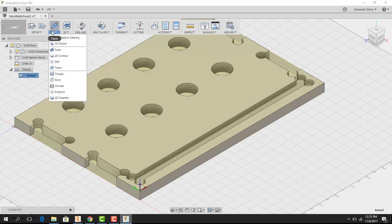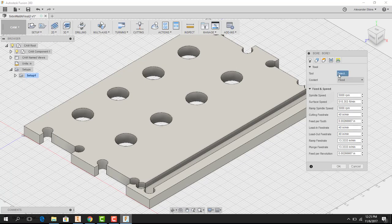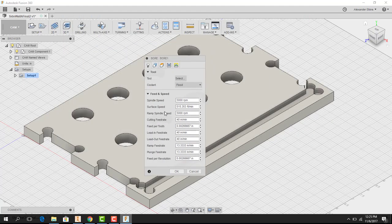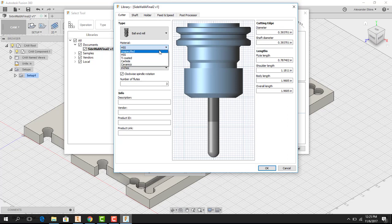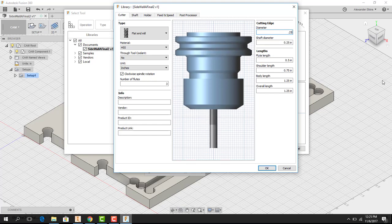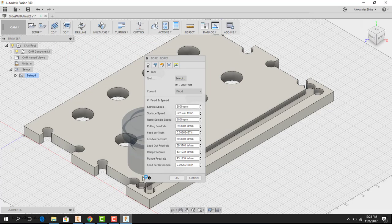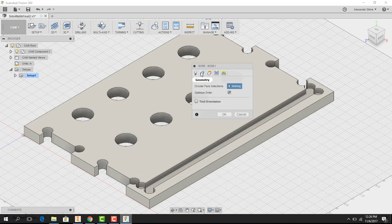Now I go to the '2D' drop-down and select 'Bore.' I set up the tool by clicking 'Select Tool,' then 'Add New Tool,' choosing a flat end mill with a diameter of 0.25 inches. The mill bit appears floating in the model. I set the cutting feed rate to 90 inches per minute — a little quick, but we're going through HDPE so it should move through easily.